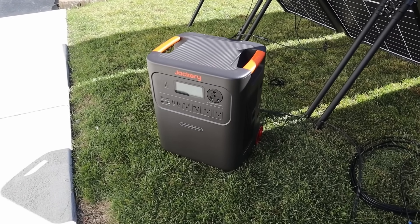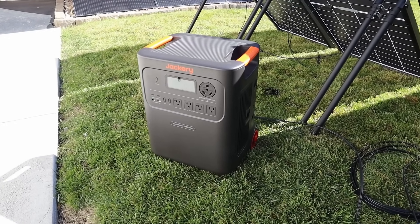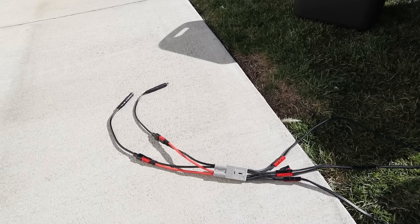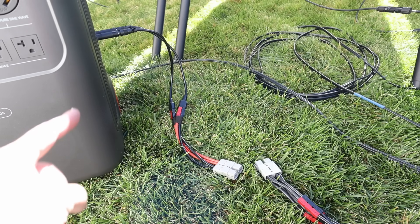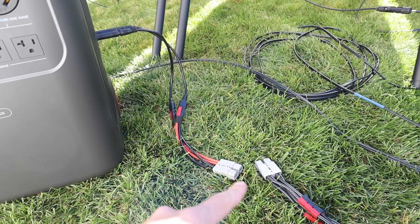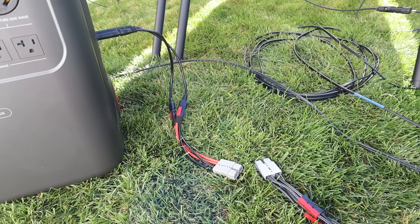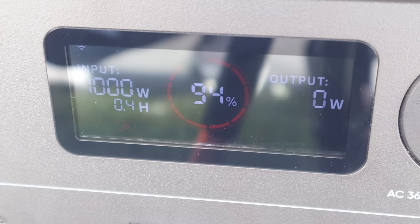The first power station we'll be testing is the Jackery HomePower 3600 Plus. This has a 1000 watt charge controller, rated for 60 volts and 24 amps. I've connected all three solar arrays together in parallel, then used a splitter with two XT60 adapters into the charge controller ports. To avoid arcing or damaging the solar ports, I connect the solar connectors into the power station first, then use an Andersen SB50 connection to actually start the charge. It's bright outside but on the left side of the screen we are getting 999 to 1000 watts input — maxing out the charge controller on the Jackery HomePower 3600 Plus.